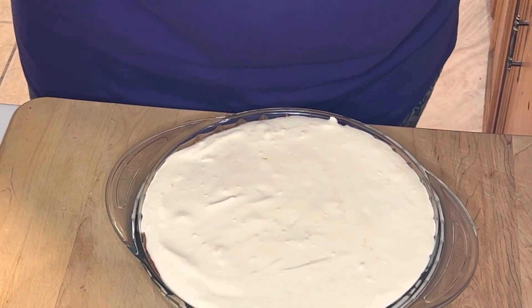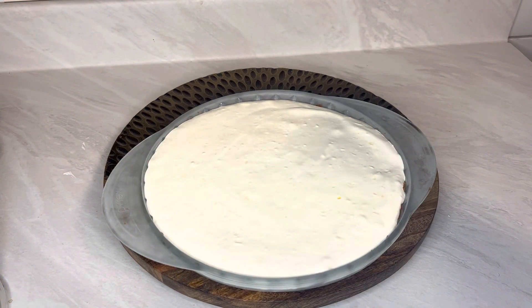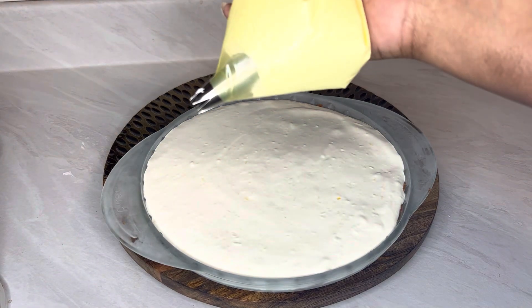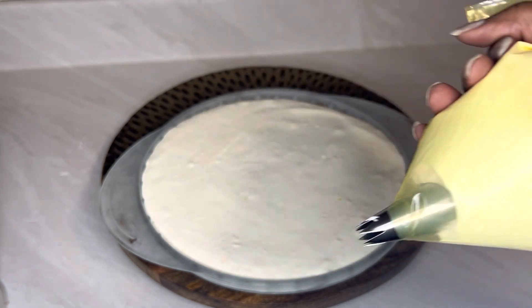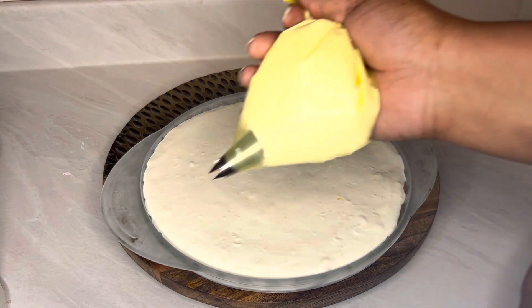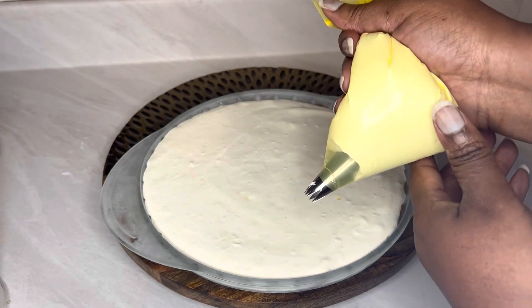It's the next day! The pie is out of the freezer — it is nice and frozen, you can see how cold the handles are. Because I like to make things look pretty, I have my piping tip. I can never remember to buy piping bags from the store, so this is a sandwich bag — we're gonna hope it does what it's supposed to do. Let's go ahead and try to make a little border with some whipping cream I had left over.